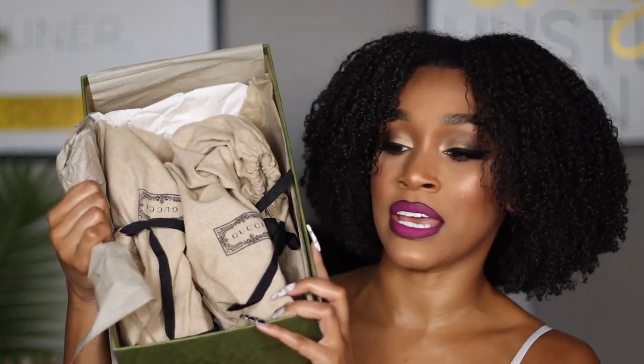Inside the bag you're going to find two dust bags. They're not the typical silky material that Gucci things usually come in — it's a different material. You guys can look at it and kind of know what I'm talking about. Let me show you the shoes.